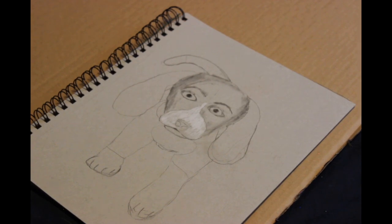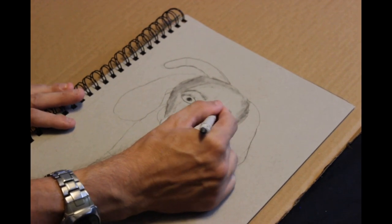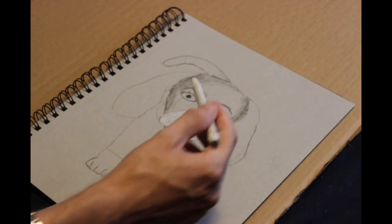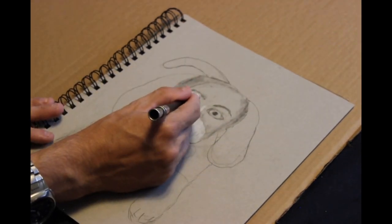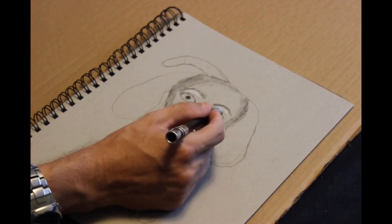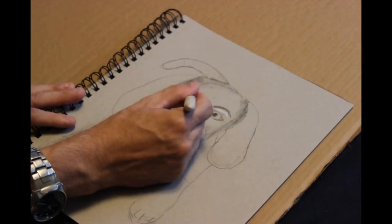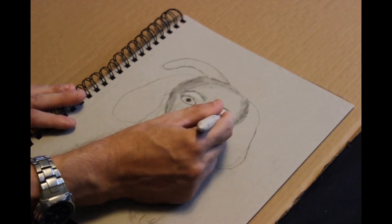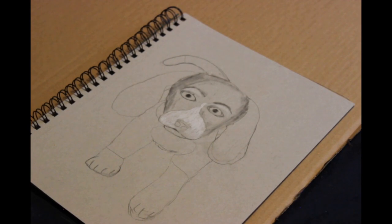Those aren't actually eyebrows — dogs don't have eyebrows. That's supposed to be the raised area right above the eyes, the crease. It's a little emphasized and it blends better later on, but it helps to add some personality to the drawing. If you were animating, you could use that to give expression — almost like eyebrows — to emphasize anger, sadness, or whatever expression you want.